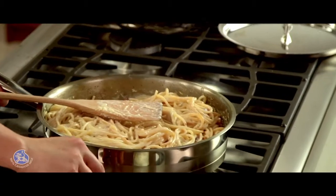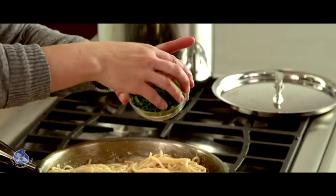The sauce has thickened. I'm removing from the heat and adding some chopped parsley for flavor and for color.